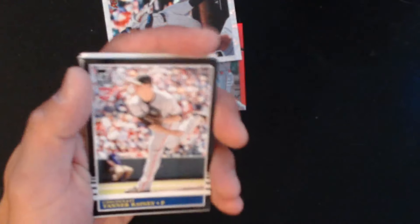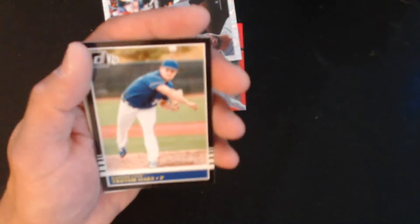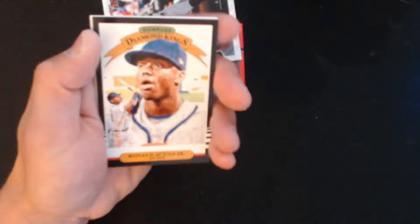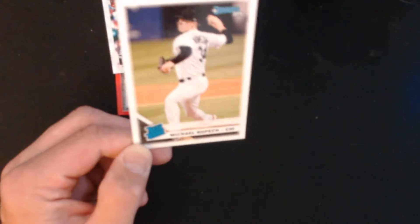Alright, last of the regular packs. We have Kevin Pillar, Tanner Rainey, Shohei Ohtani — I was hoping to find an Ohtani card, there's one right here. We have Trevor Oaks, another Mookie Betts, a Diamond King of Ronald Acuña Jr., Hunter Renfroe, and the last is a rookie card of Michael Kopech.